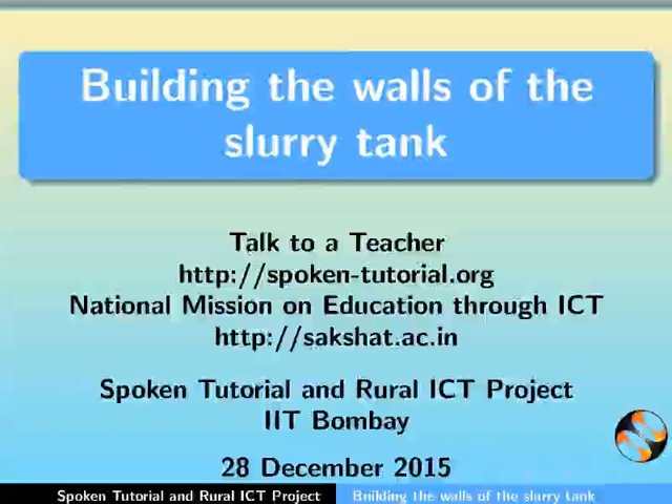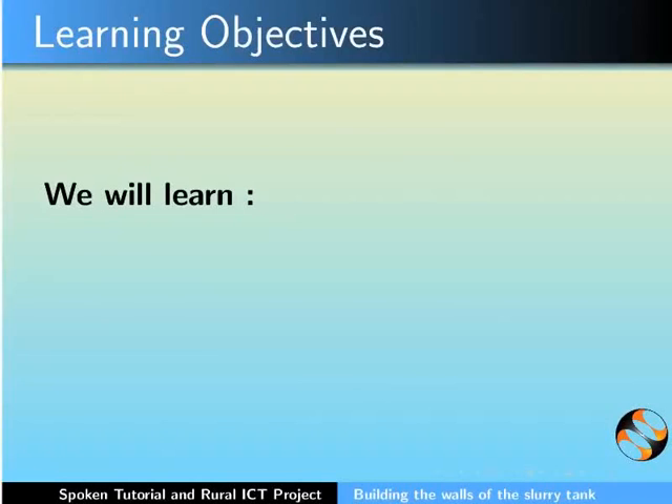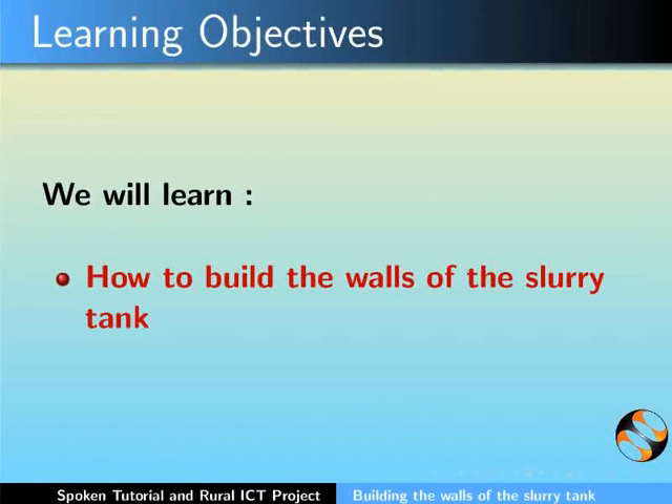Hello everyone. Welcome to this spoken tutorial on building the walls of the slurry tank. This is an activity to be done on day 2. In this tutorial we will learn how to build the walls of the slurry tank.